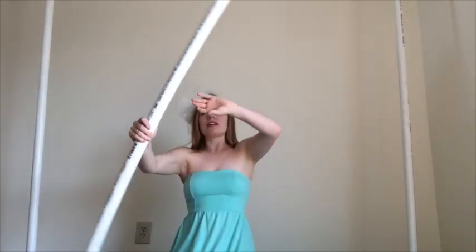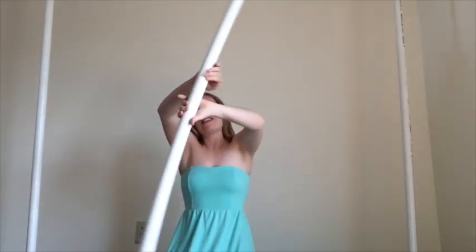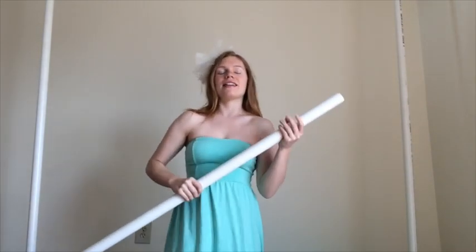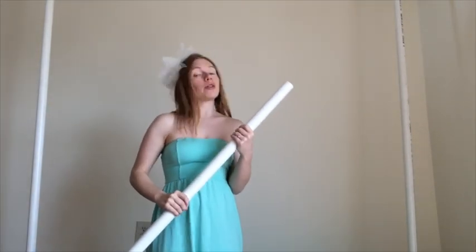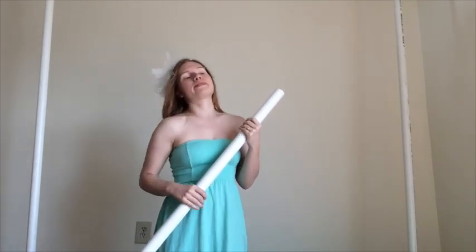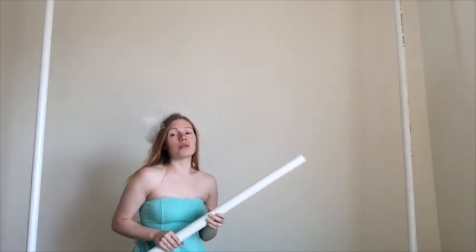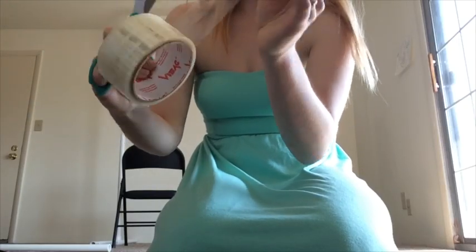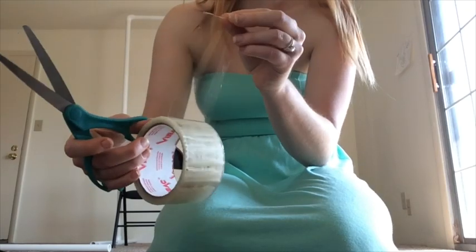I've never built one before, but I thought I would give it a try. So it's PVC pipes and it's just regular paper that I'm going to use, so hopefully it's not too wrinkly. We will see when we put it together. I'm going to use tape to attach the green screen — I don't know if this is the best tape to use, but I'm just going to give it a shot.